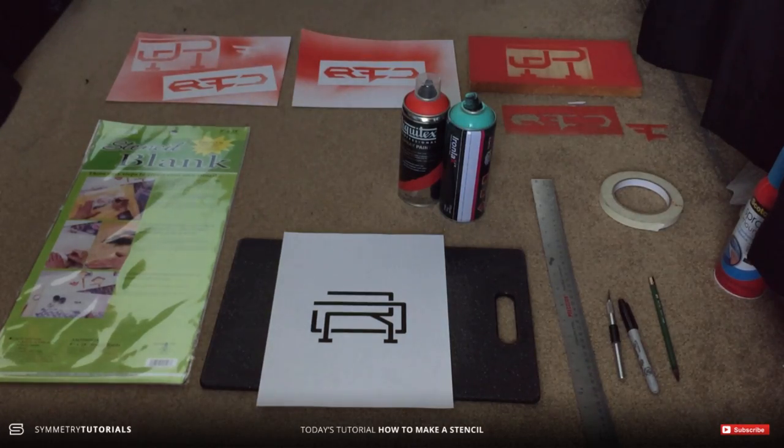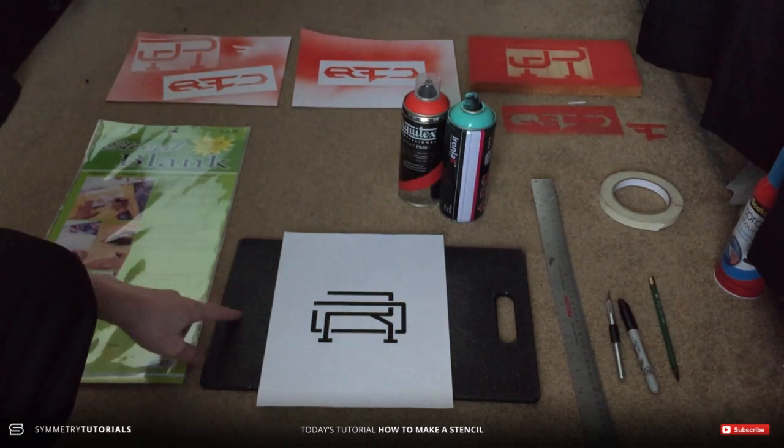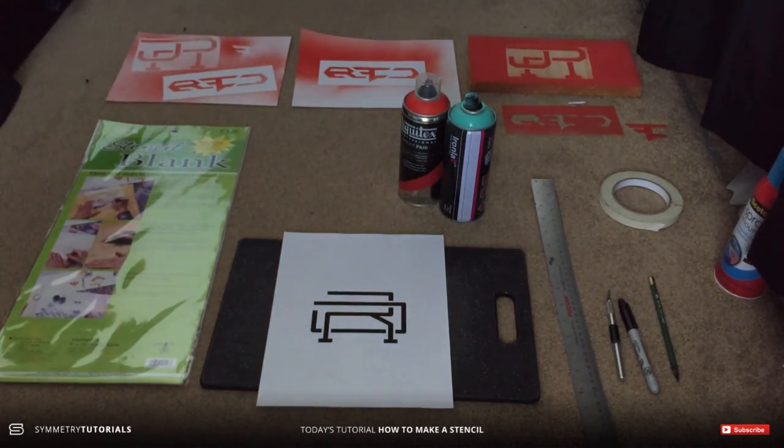Before you start creating your stencil, you obviously want to pick out a logo or something like that. For this I chose my own personal logo and I put it on an 8.5 by 11 sheet of paper. That doesn't really matter how big it is — it's all up to preference and how big you want the stencil to be.